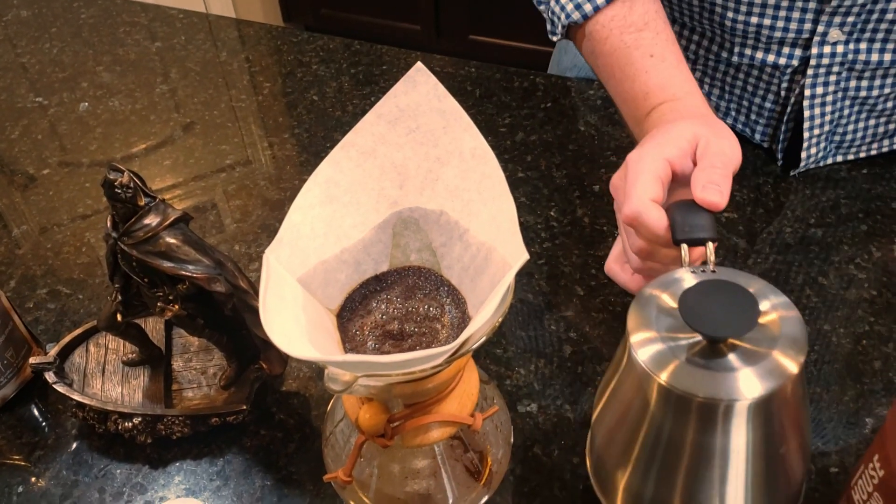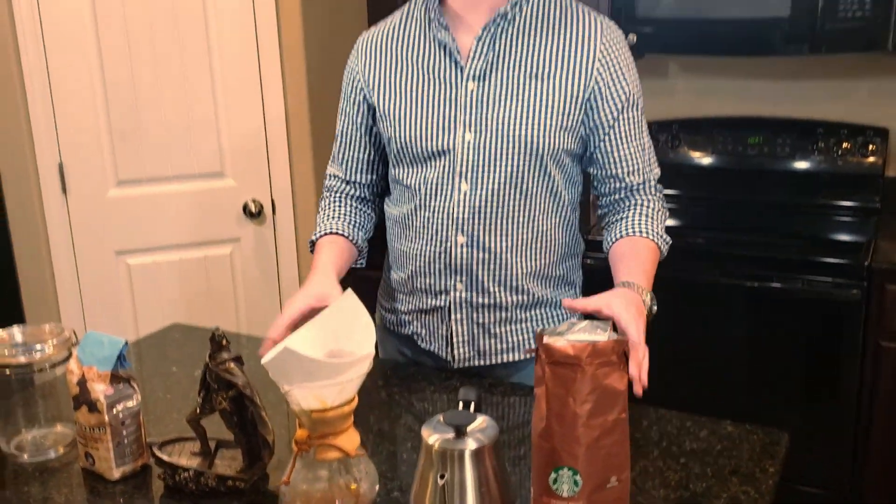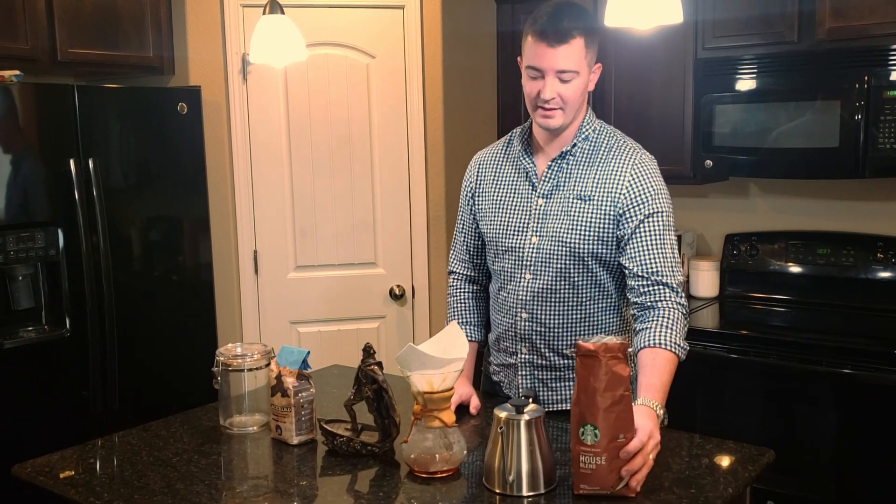As you can see, the coffee is really not reacting too much to the hot water as it should, so right away I can tell that this is not fresh coffee. I don't know how long this has been in the supermarket or in this bag, but just by judging, it's probably been months.